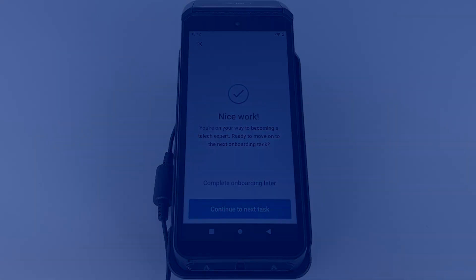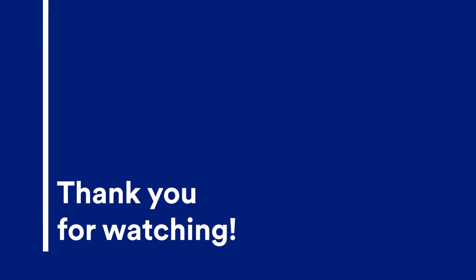The next lesson will show you how to configure your menu. Click the Next button, located on the bottom right, to proceed to the next lesson.